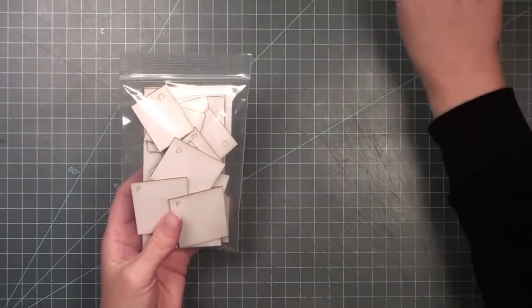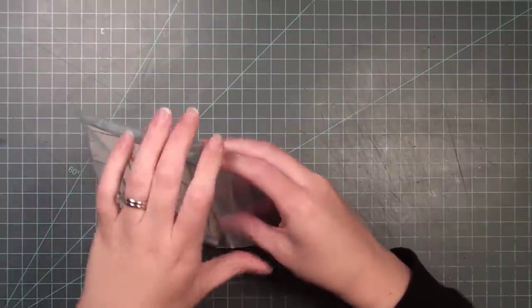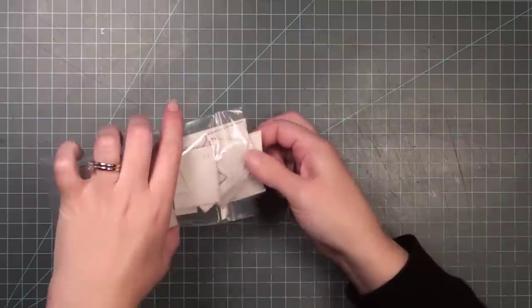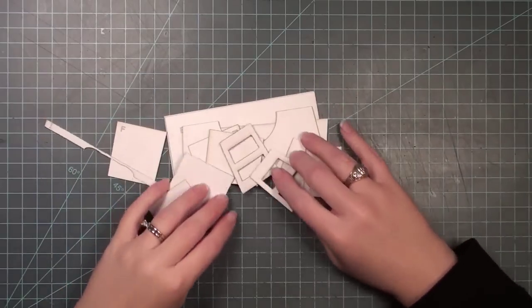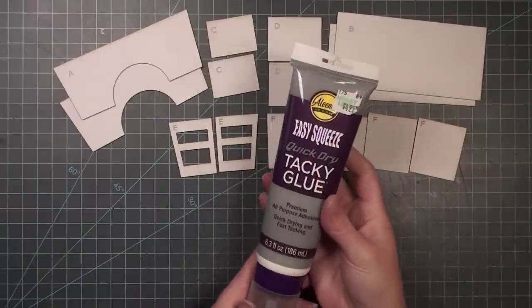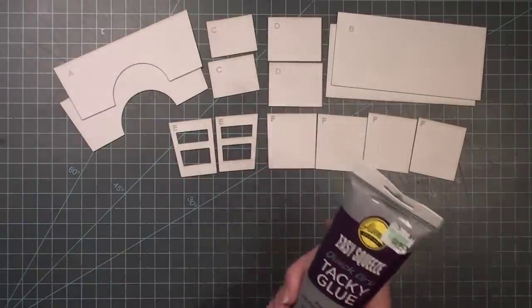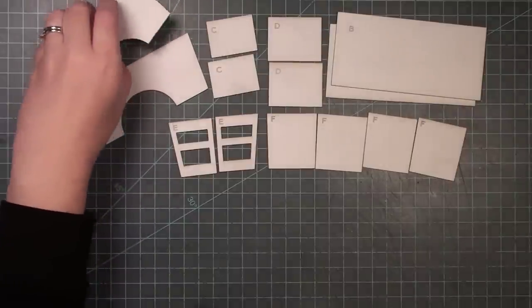Once I had all the pieces cut, I organized them in the order I'd be using them. The pattern has letters on the pieces, and I highly suggest putting the letters on your pieces too — it helps you know which direction they get glued together.